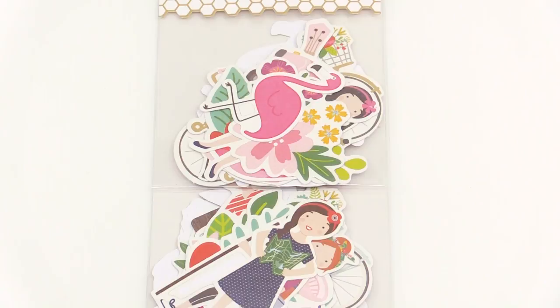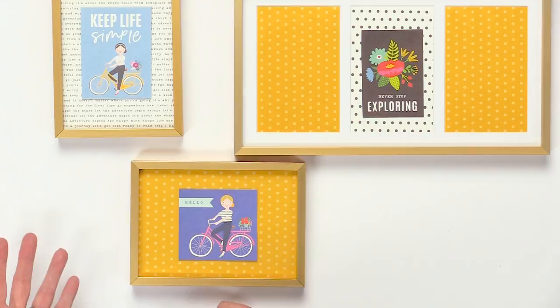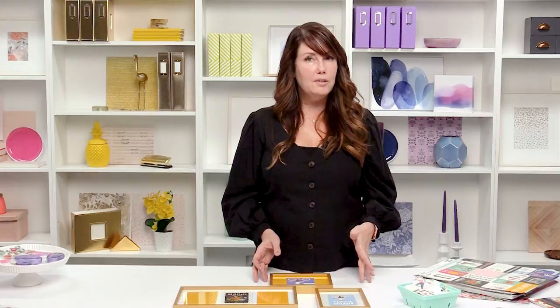So on my blog, Tater Tots and Jell-O, I love to talk about using paper for home decor. And one of my favorite things to do for years and years has been gallery walls. I've done them in like every room in my house. And my favorite thing to do — I just barely did a gallery wall in my office, and I love to use scrapbook paper in my gallery walls because it's so bright, it's so colorful, you can change it out, and it's just a great pop of color on your wall.